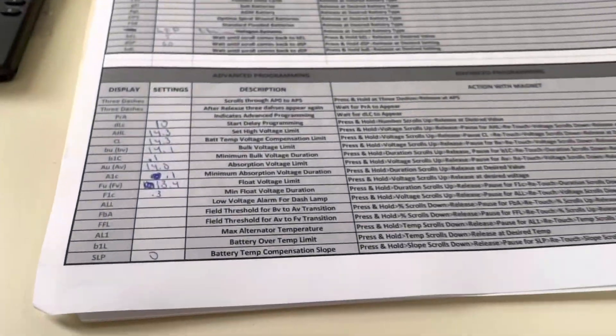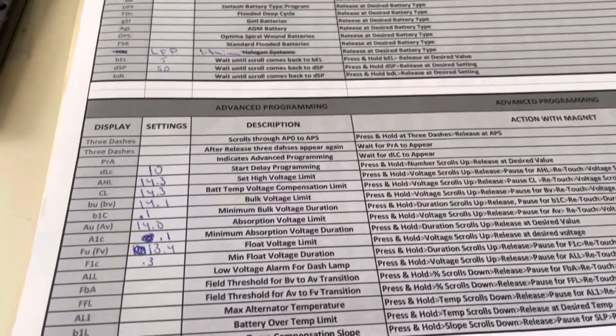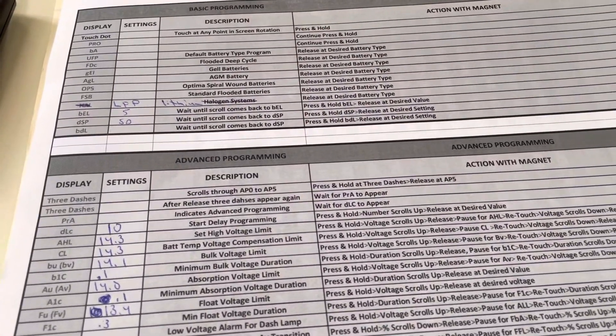I also got a cheat sheet off of marine how-to that kind of shows you the different menus, and you can fill in the settings you want to do when you program it. It's pretty helpful if you look at marine how-to — how to program a Balmar regulator.